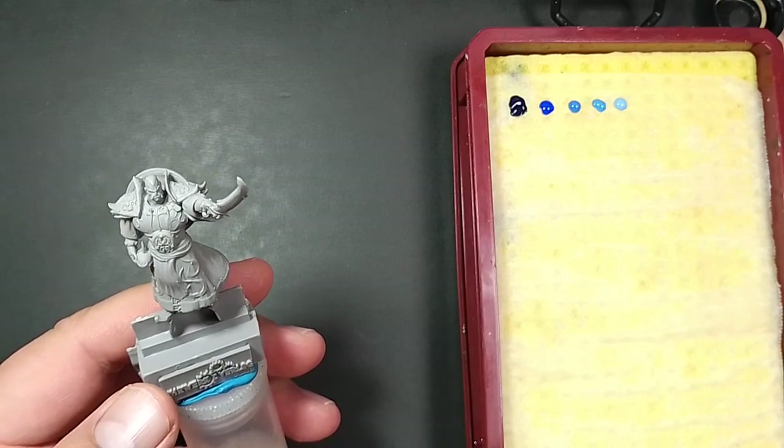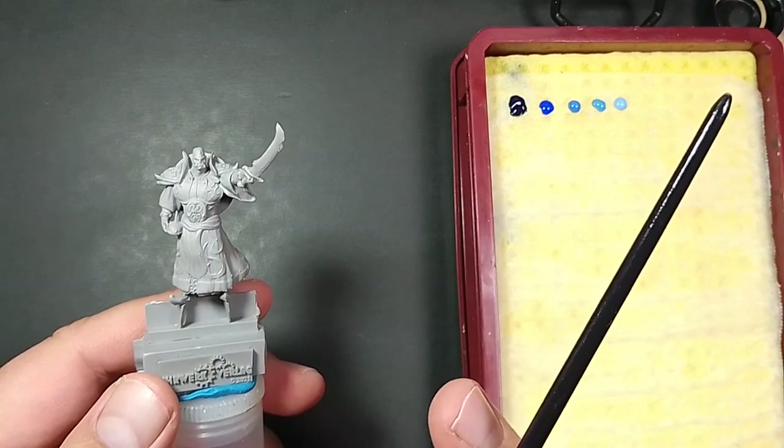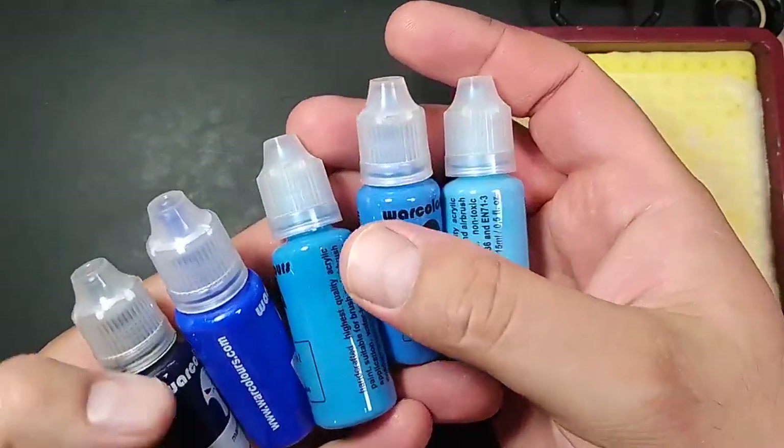If you want to check out its ancestor, I have a really detailed painting guide here you can go and check it out. With this video I'm not going to be super detailed, but I will try to reproduce the look and feel of the old guy.